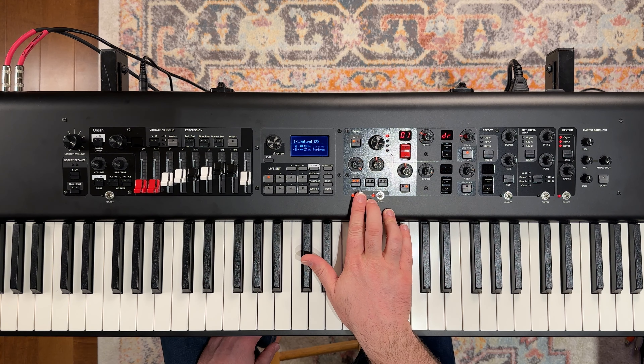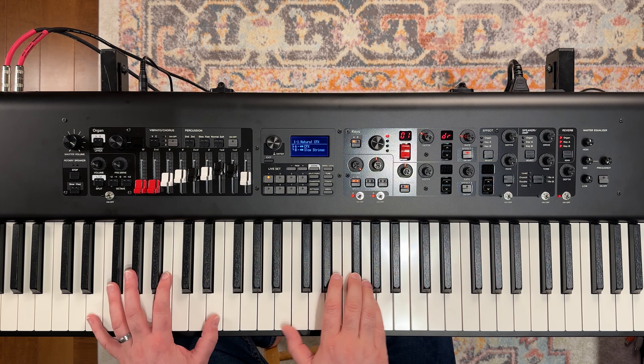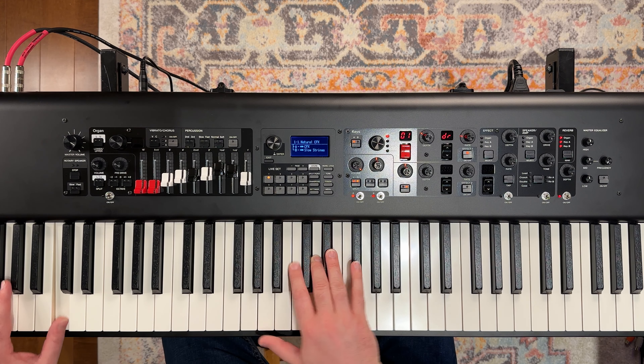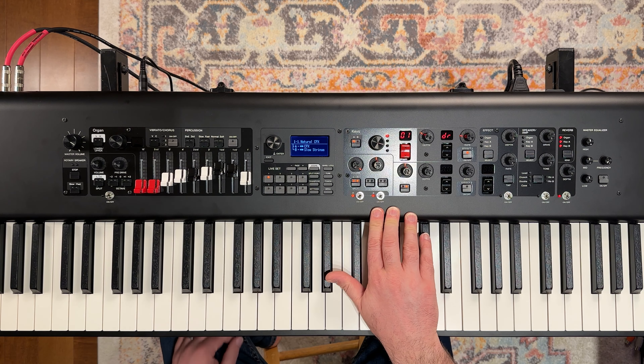Then we could turn our piano layer back on. That actually sounds pretty good with the string sound, but let's actually use a synth instead of the slow string sound.